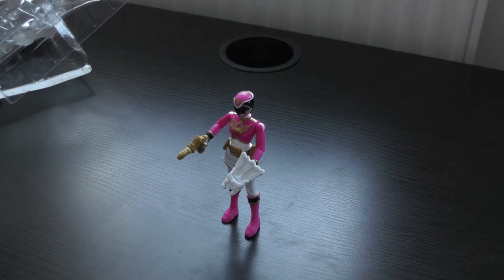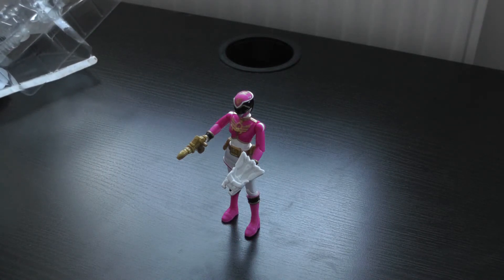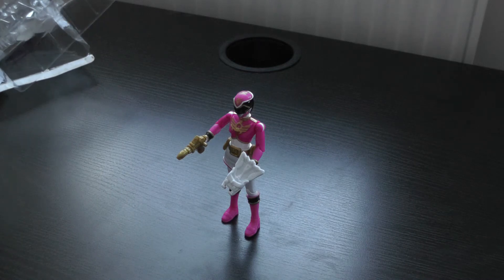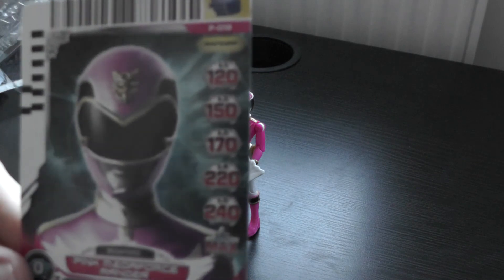Like all the other toys in the Power Rangers Megaforce Collection, you do get a card with this. Like all the others, you get the free card. However, I've already got this card, so it's a bit disappointing. I wish they had more different cards. But yeah, here is the pink Megaforce Ranger card.